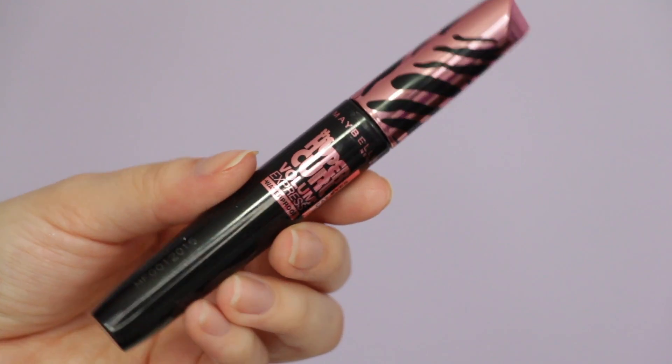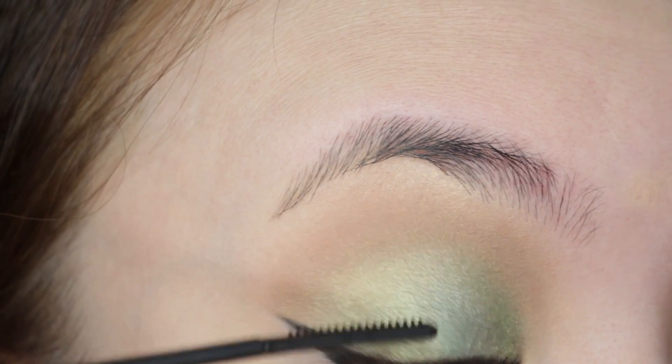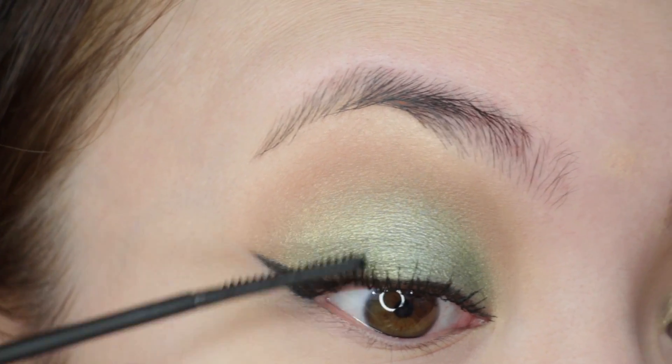On to mascara. I'm using one that I got during my Hong Kong trip, and it has a comb wand. I believe they have the equivalent here called the Falsies Push-Up Angel from Maybelline.